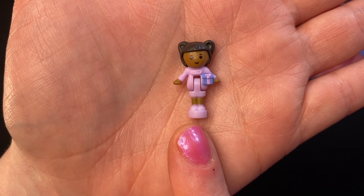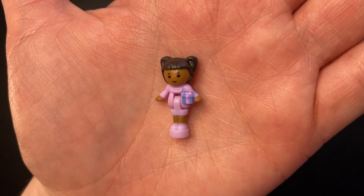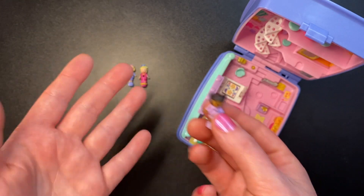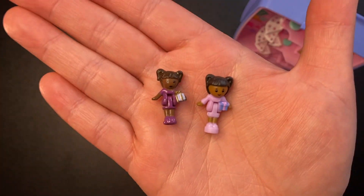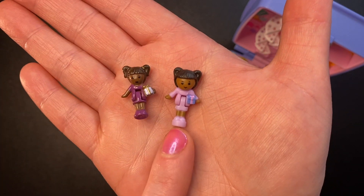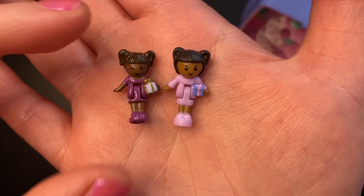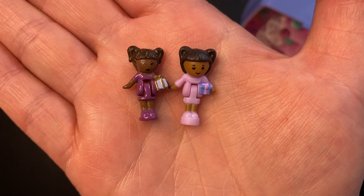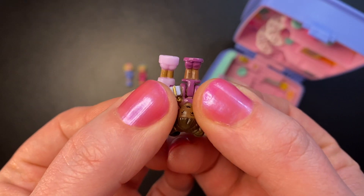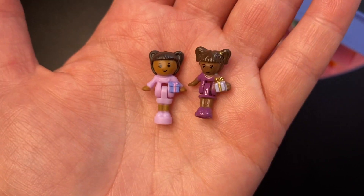Then we also get this doll wearing a lilac dress, lilac shoes, hair up in two little pigtails, and she is carrying a purple and pink present. It's interesting that we got her in this set because she didn't originally come with the Star Bright Dinner Party. This is Tamsin, who originally came in the 1993 Pollyville set Bay Window House. The mold for this doll is the exact same as the other included doll. Comparing a vintage doll and a newer doll, the vintage one is much shinier and slightly smaller, with much smaller and less deep bases — you do have to wonder why they didn't remake the bases the same so vintage dolls could be used in new sets.